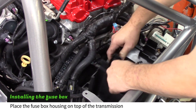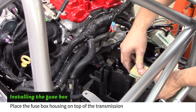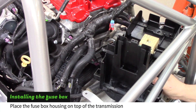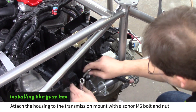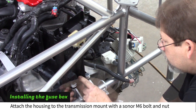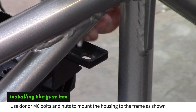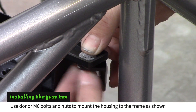Place the fuse box housing on top of the transmission and install the yellowish multi-plug. Make sure the starter cable is routed under the fuse box. Use a donor M6 bolt and nut to attach the fuse box to the transmission mount plate. Use two more donor bolts and nuts to attach the angled fuse box mount and a coated clamp to the frame.